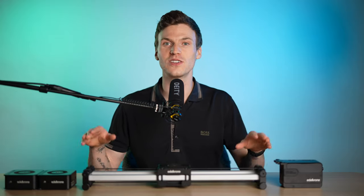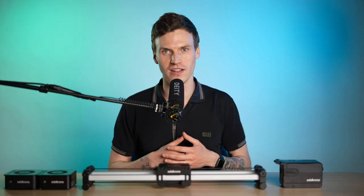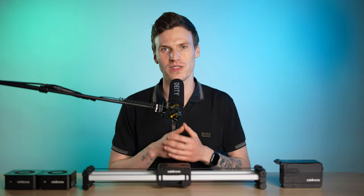This Slider Plus from Edelkrone is overall a smooth slider, but there are some things that can make its slide motion not as smooth as you'd like. This can occur straight out of the box, but most of the time it's after the slider has been in use for a while. Today I'm going to go over some maintenance tips that you can do to keep your Edelkrone slider operating as smooth as possible.